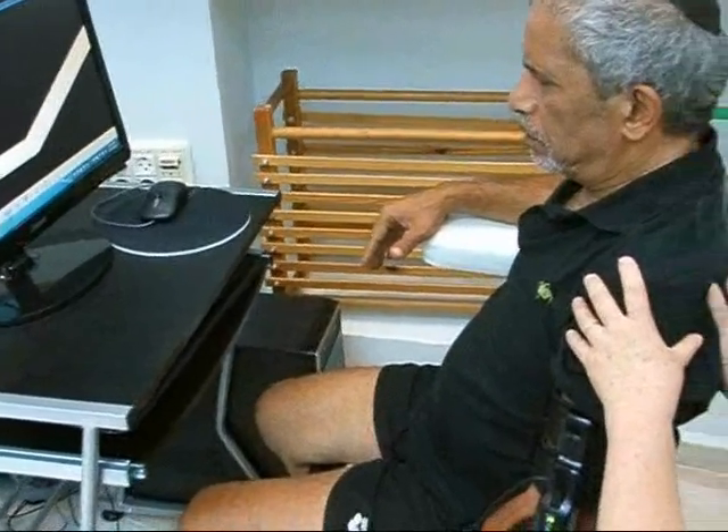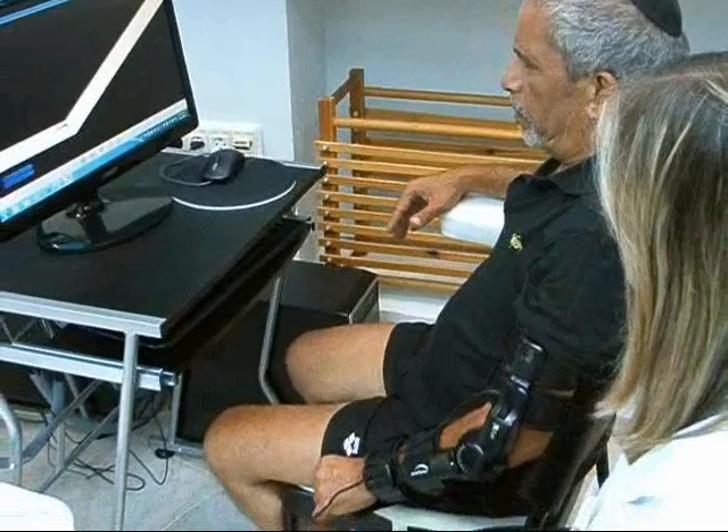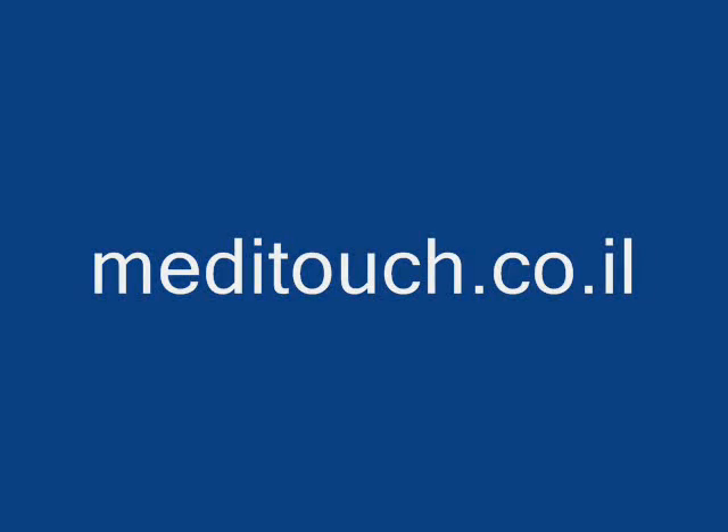The patient can use the Arm Tutor in the clinic and home environment, and the Arm Tutor system provides objective and quantitative evaluations on the patient's treatment progress. For more information, please visit the MediTouch website.